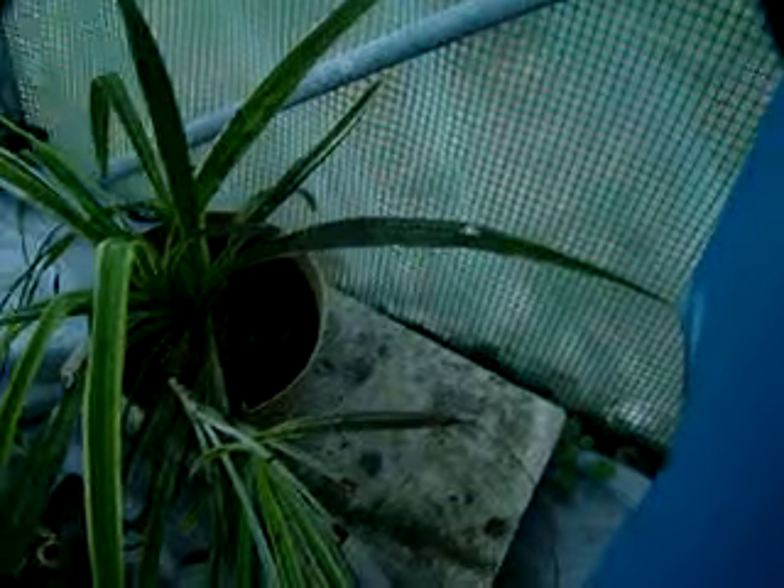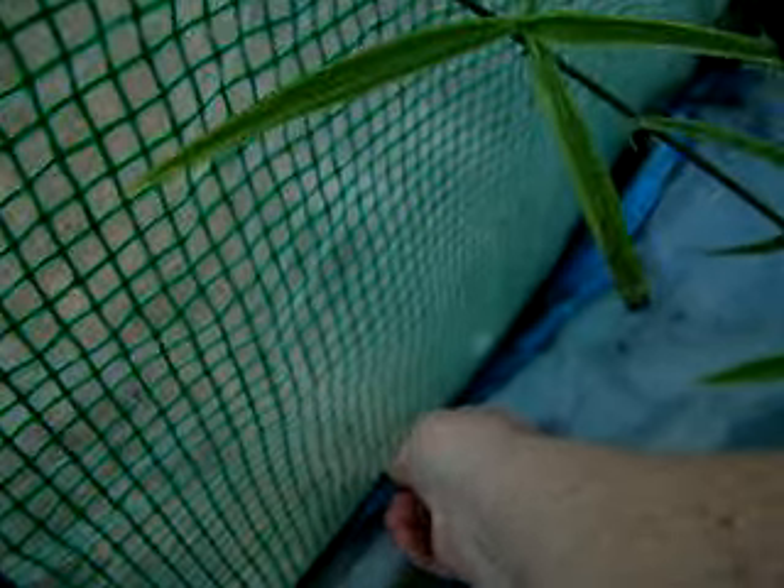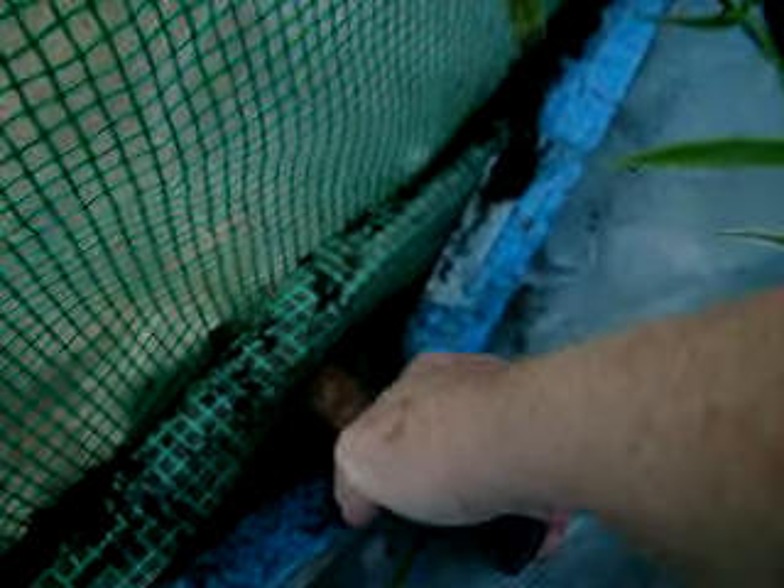I took cement blocks — cinder blocks, small thin ones — and laid them on the pipes. I have clamps that I put in there. I'm looking for the rose bush so I'm sure it's gonna get me. I didn't put the plastic under there, I just laid it on top. This green cover stuff is supposed to be clamped on — I had some reason I took it off.